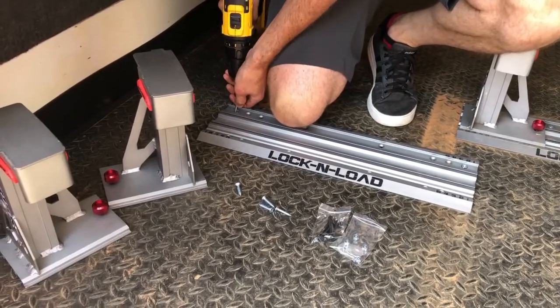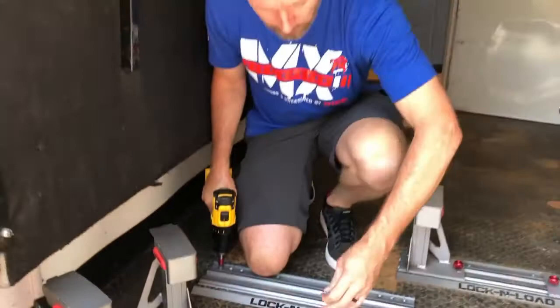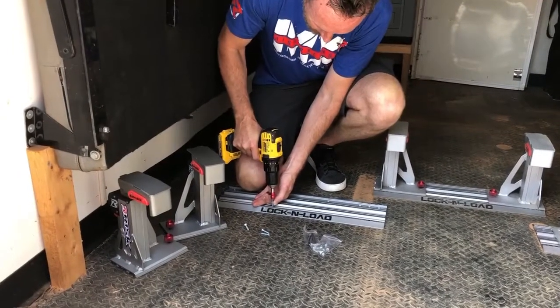It comes with all the screws you need for either a trailer — which is what I'm doing now because I'm going into wood — or if you want to put it in a truck bed or a van, it comes with everything you need there. We're just going to put in eight wood screws.